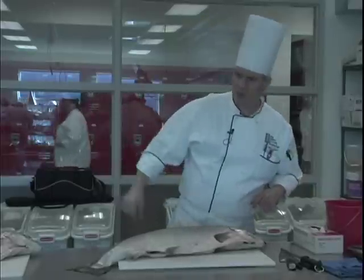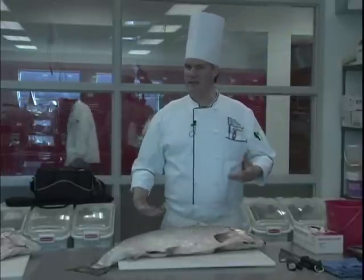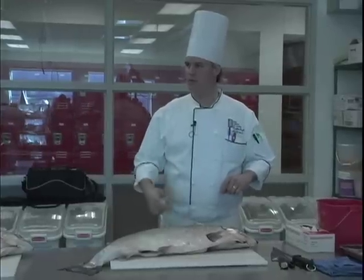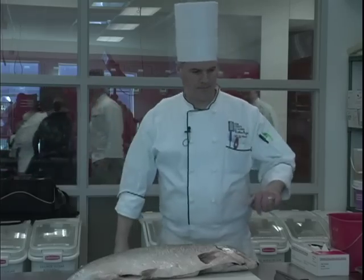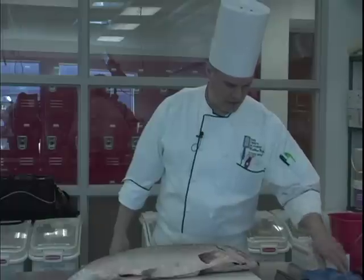Breaking down or butchering fish. First is fillet, second trim, third skin, fourth take out pin bones or any other peripheral bones. And then the fourth part would be portion. If you had to add a fifth, it would be proper storage after that.